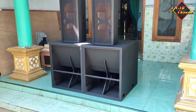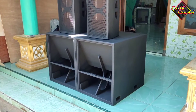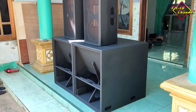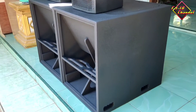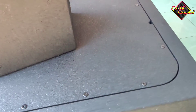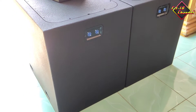Ini pesannya full finishing, cuma gak pakai kabel. Ini ada 4 box, ada 5 box. Yang satu itu buat low, jadi yang low itu pakai TTS 15-in, cuma pesannya potongan agar ringan di ongkir, karena 2 box saja sudah besar, jadi takutnya ongkirnya mahal.